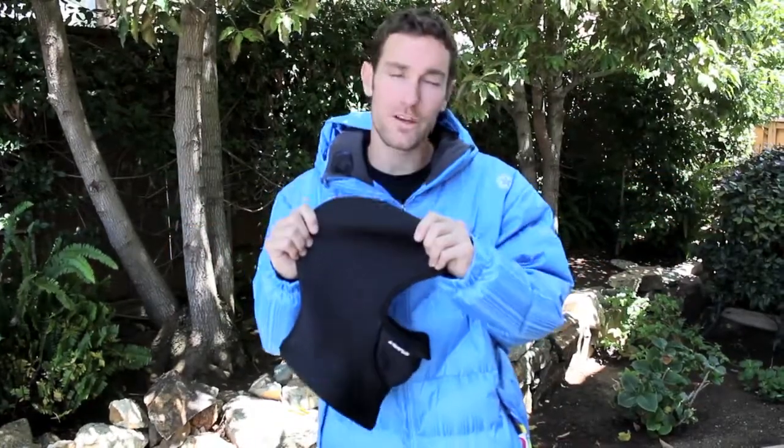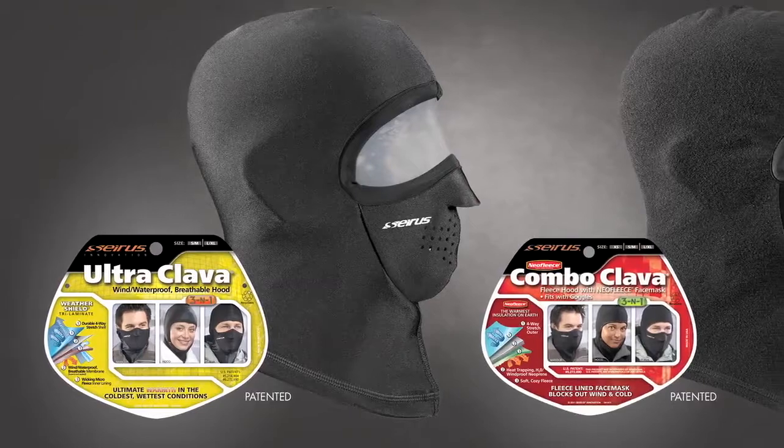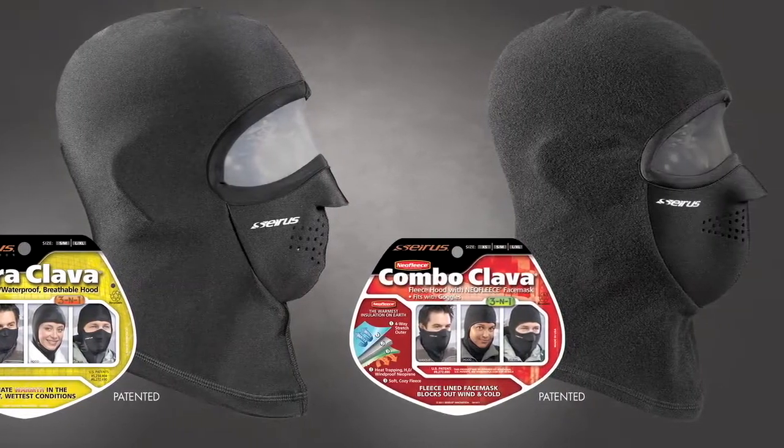Hey everyone, Greg with Cirrus. Today I'm showing you guys the patented Ultraclava. It's a 3-in-1 mask, hood, and clava. A lot of you guys might be looking at this product saying it looks really similar to the Combo Clava. What's the difference?